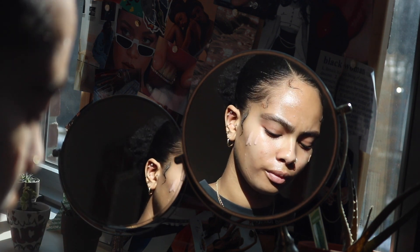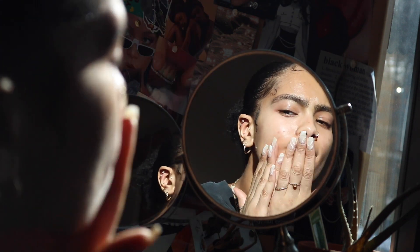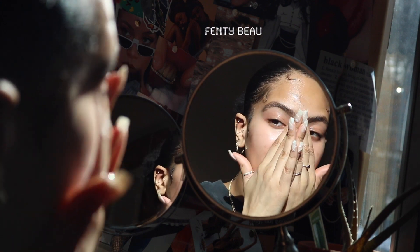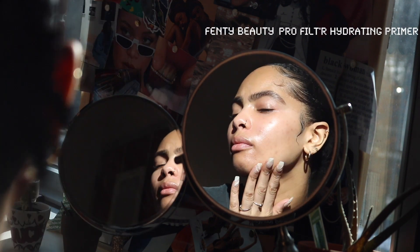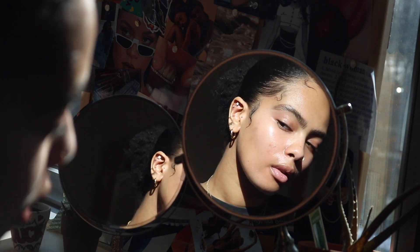It's a no-foundation look, and it's what I've been rocking when I just want to feel nice and pretty without feeling like I have to cover up my skin. I've already prepped and primed my skin, did my skincare, did my sunscreen, and as you can just see, I just applied some Fenty Beauty primer.